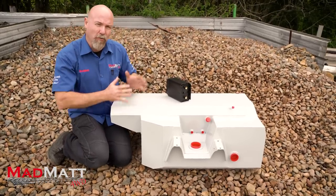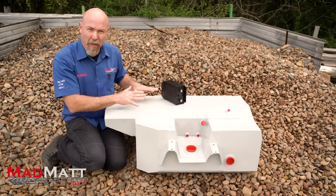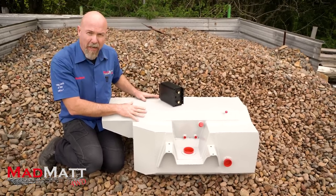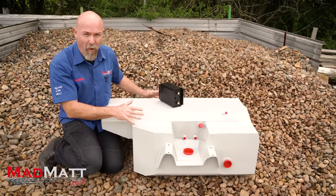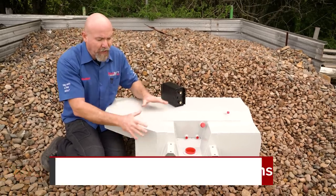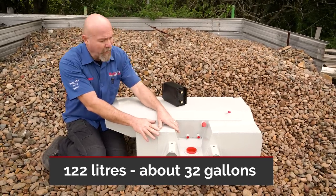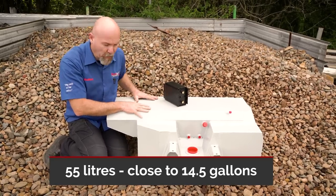For our application, we wanted to have the water tank incorporated into the petrol tank, and that's what this one is. You can get just a petrol-only tank if you want — depends on how you use the vehicle. Big picture: 122 litres of petrol and 55 or thereabouts litres of water.